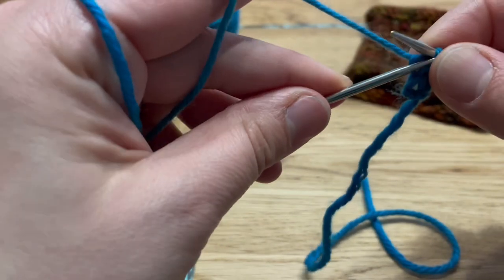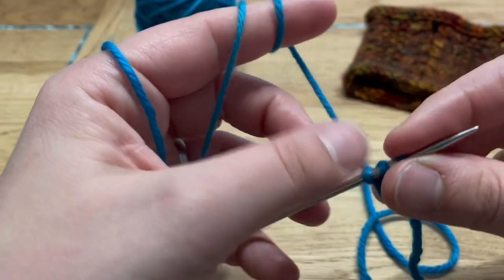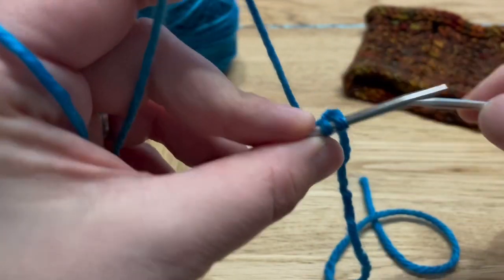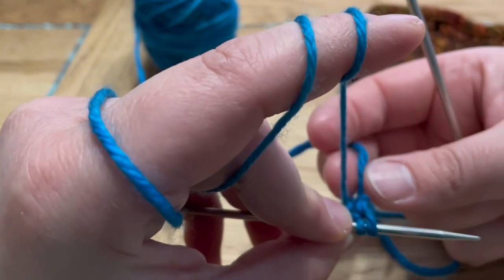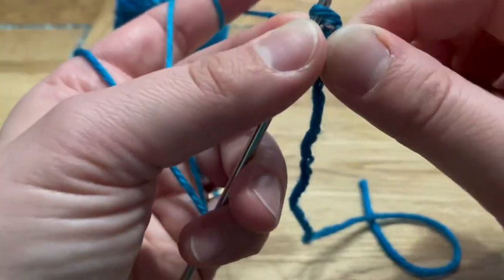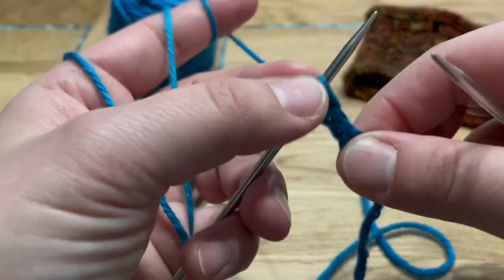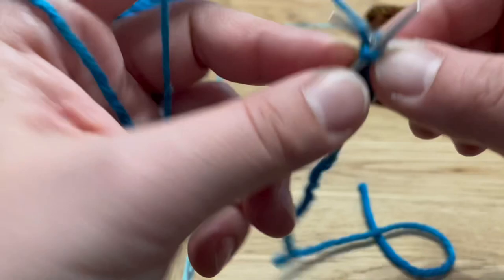You knit the three stitches and slip them back onto your left needle. What happens is the working yarn comes out of your last stitch at the back, and as you knit the first stitch with the working yarn coming from the last stitch, it kind of closes your stitches into a little tube. I-cords are simple — anybody can do them. They are a little bit time consuming compared to a normal cast on, but I think it's well worth it because it won't curl up and it's a really lovely finish — or start, in our case.